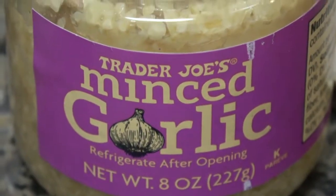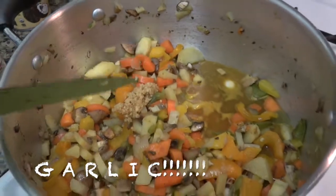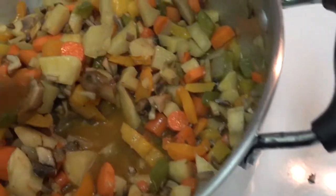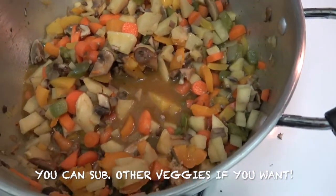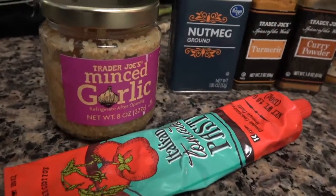Next we're going to add minced garlic. I told you before, we put a lot of garlic — honestly it's what makes it taste good and it's so good for you and your immune system. Just stir it in there. You can really use any vegetables in this, so anything you have in the refrigerator that you need to get rid of, throw it in there.